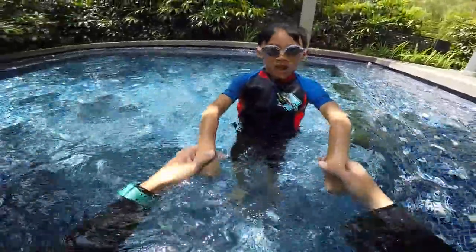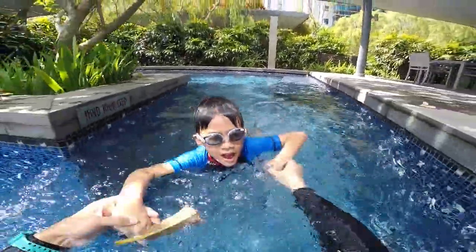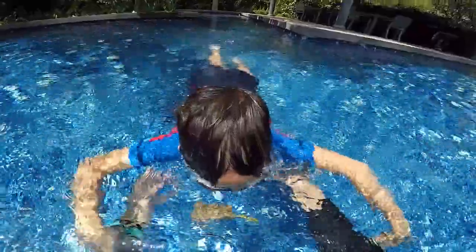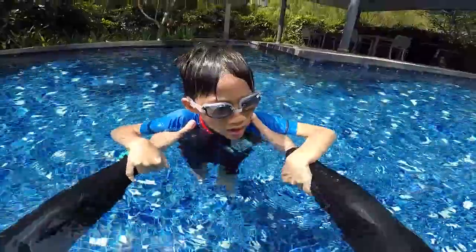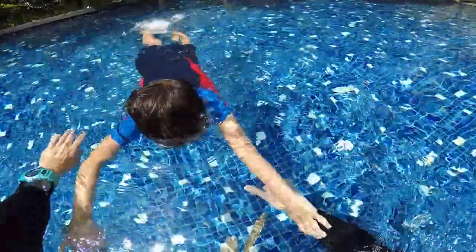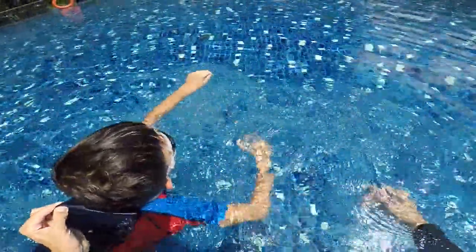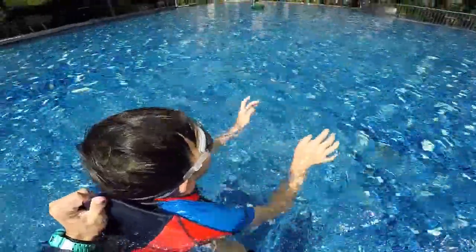I do with you. Come. One, two, three, four, tiger. Breathe with your tiger and bubbles. One, two, three, four, five. Tiger and bubbles. One, two, three, four, five. Anders, are you okay? Here is a bit deeper — you cannot touch the ground here. We try together, I will help you if you need. One, two, three, four, tiger and bubbles. One, two, three, four, tiger and bubbles. One, two, three, four, tiger and bubbles.